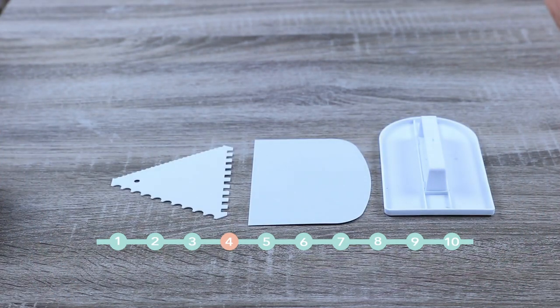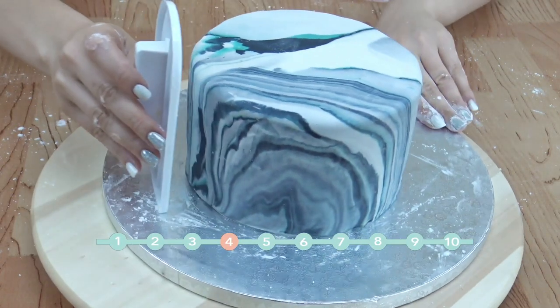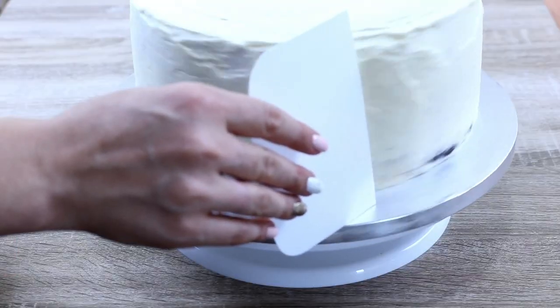Fondant smoother and buttercream combs. As it sounds, the fondant smoother is to smooth fondant — no decorating kit is complete without it — and the buttercream combs are for smoothing buttercream and creating patterns.